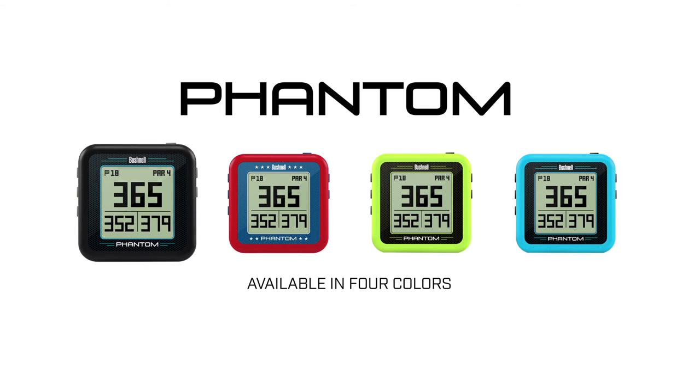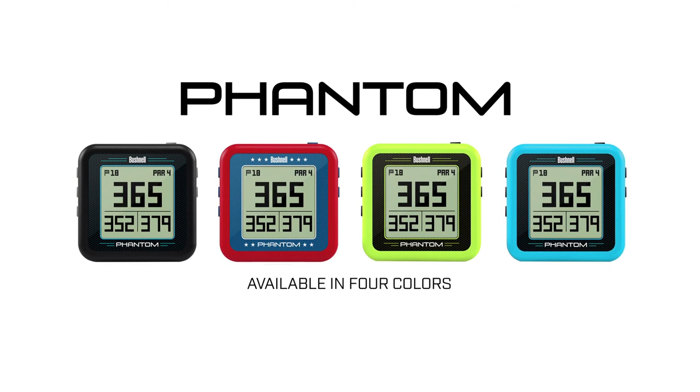Available in four color options — black, red, neon green, and electric blue — the Phantom with bite makes getting distance around the course easier than ever before.